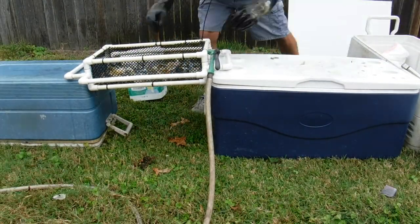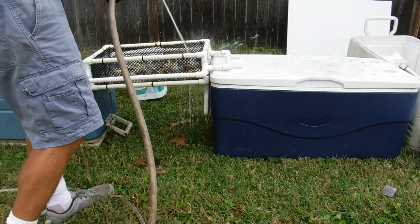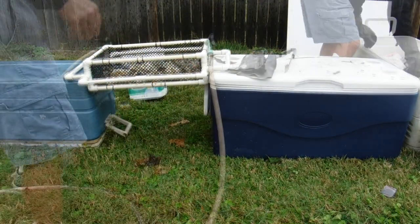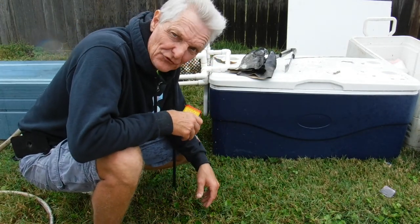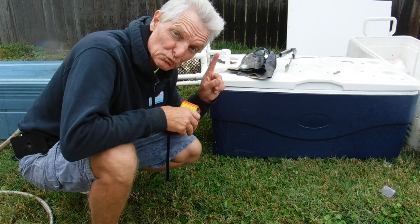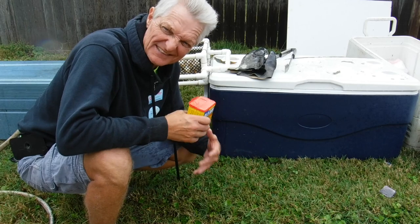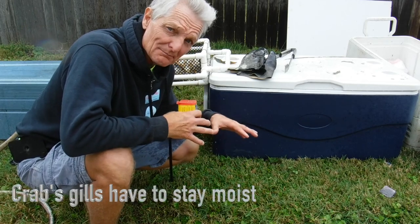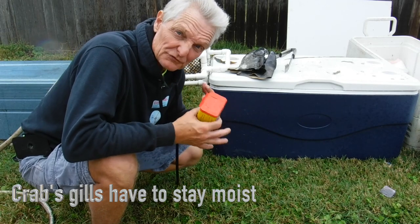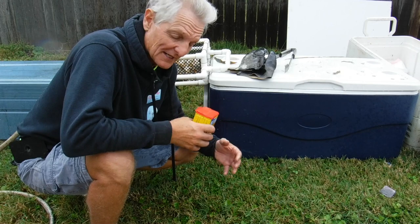We ended up with 73 crabs and we only lost one — that's pretty good. Sometimes in the summertime you lose a lot because of the heat, but right now it's not quite as hot outside. I kept ice in the box to keep them refrigerated and keep them live longer. That does help them live a little longer.